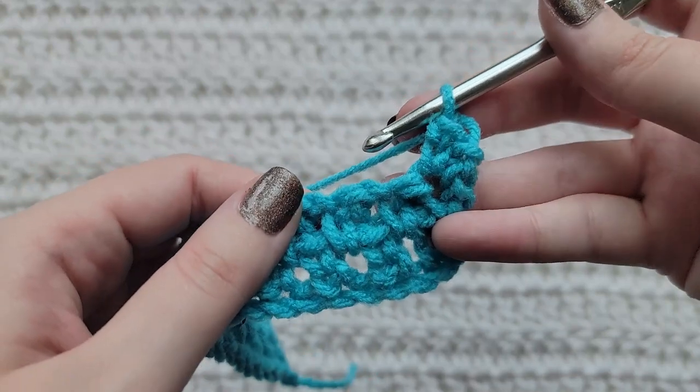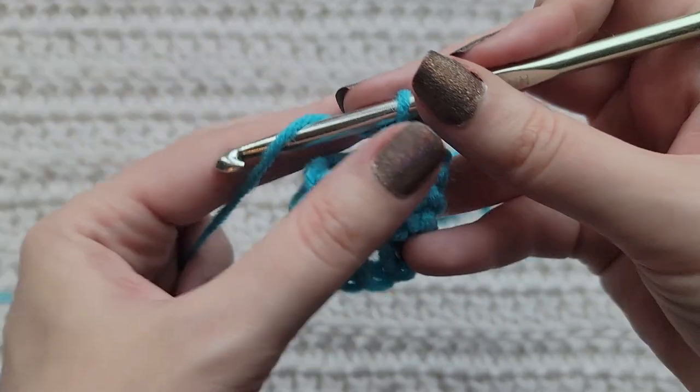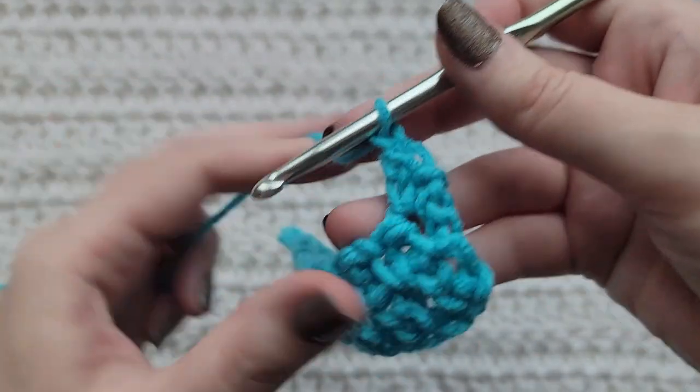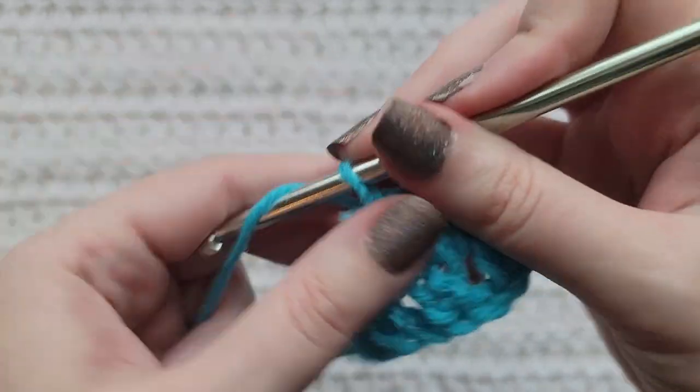So we can now see how the pattern is going to go. Since we made an extended single crochet here, we're going to make a chain to skip over it. Into any open spaces, you're going to make an extended single crochet.